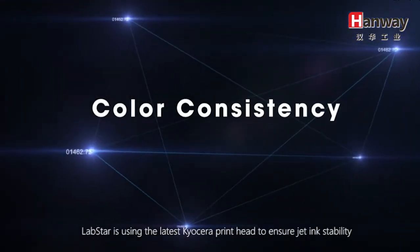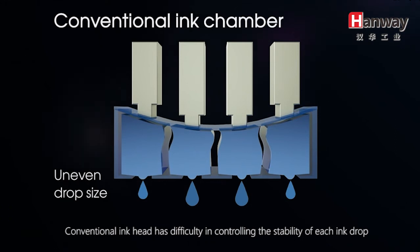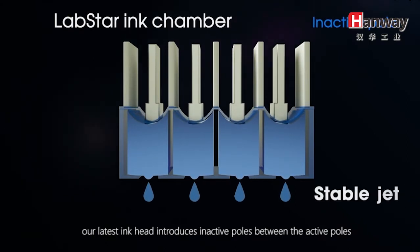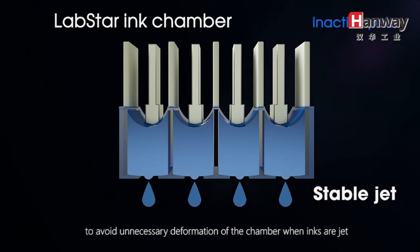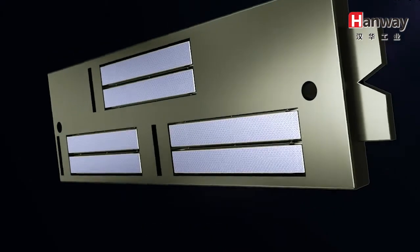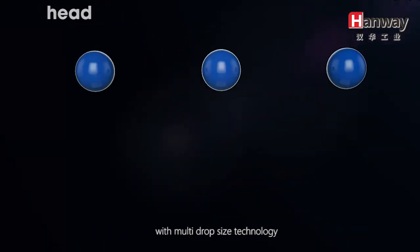LabStar is using the latest Kyocera print head to ensure ink jet stability. Conventional ink heads have difficulty controlling the stability of each ink drop. Our latest print head introduces inactive poles between the active poles to avoid unnecessary deformation of the chamber when inks are ejected. With this new print head technology, each ink drop is carefully optimized in the process of high-speed printing with multi-drop size technology.